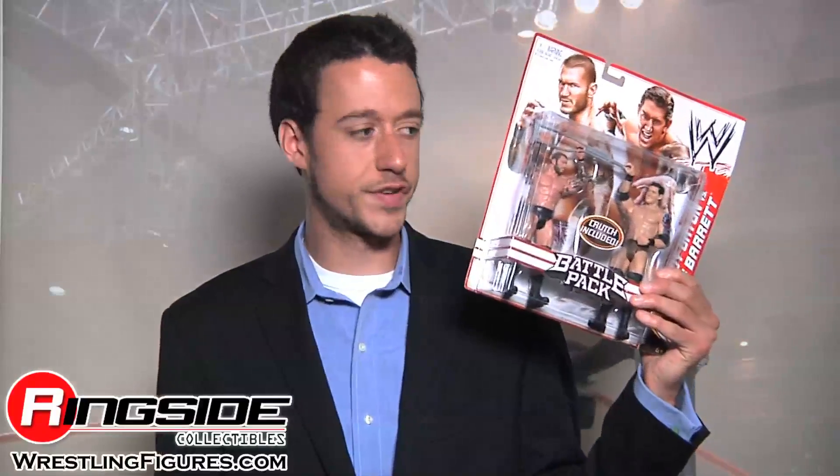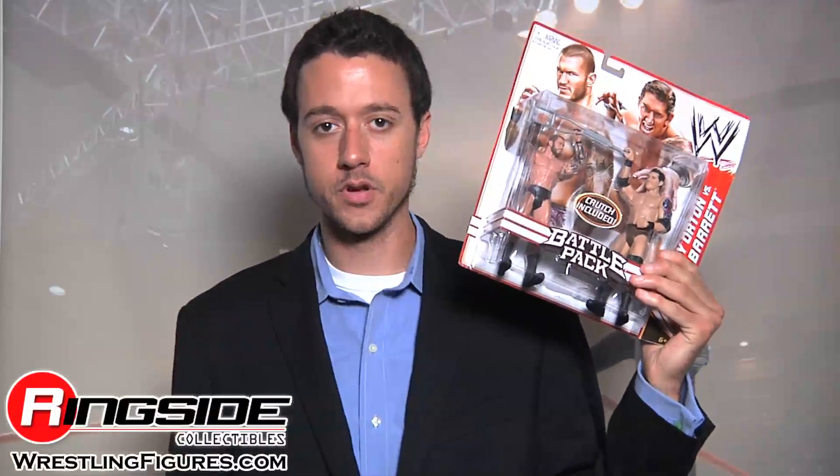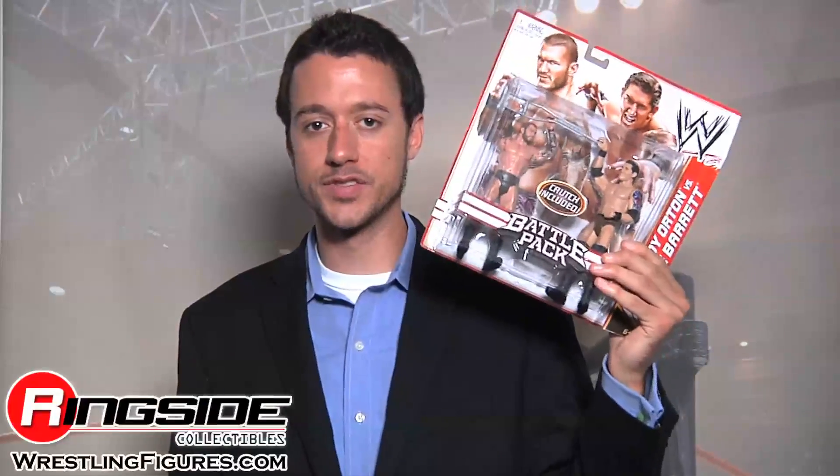Welcome to Ringside Collectibles Figure Insider. Randy Orton says cod and french fries. Wade Barrett says fish and chips. Who's going to win this debate? Here's Randy Orton and Wade Barrett in Mattel's WWE Battle Pack Series 18.